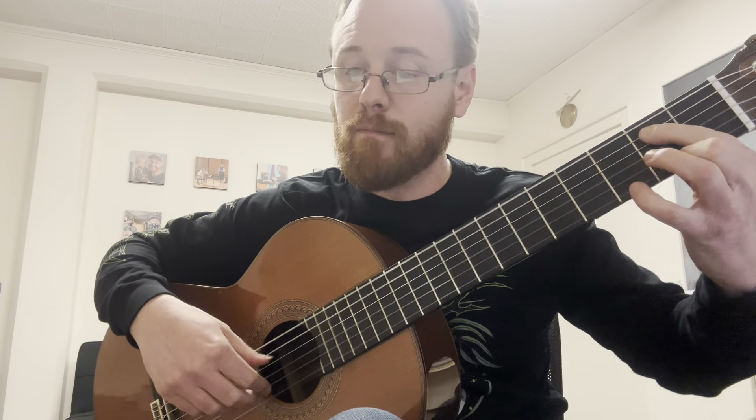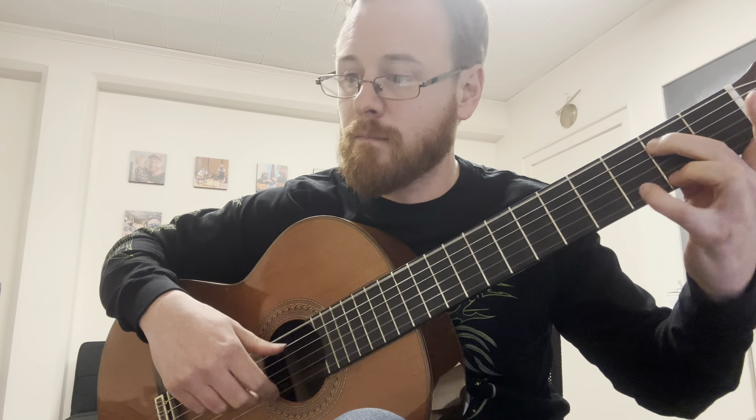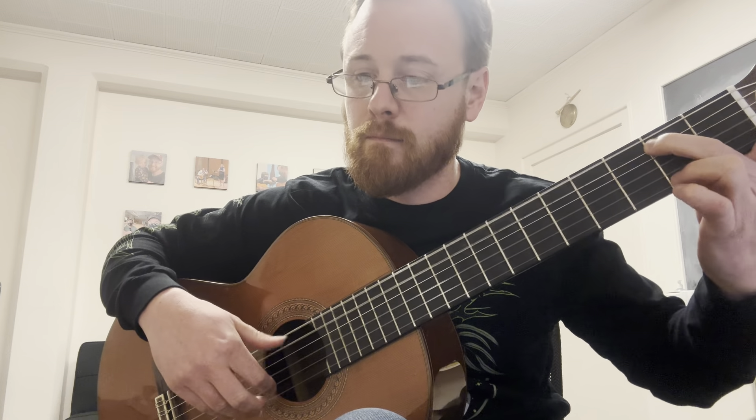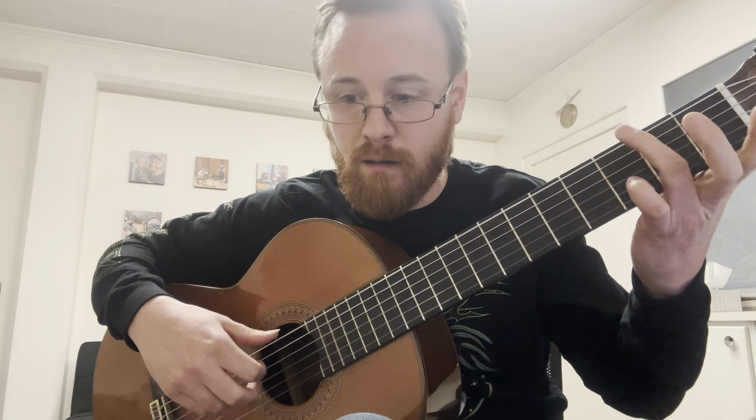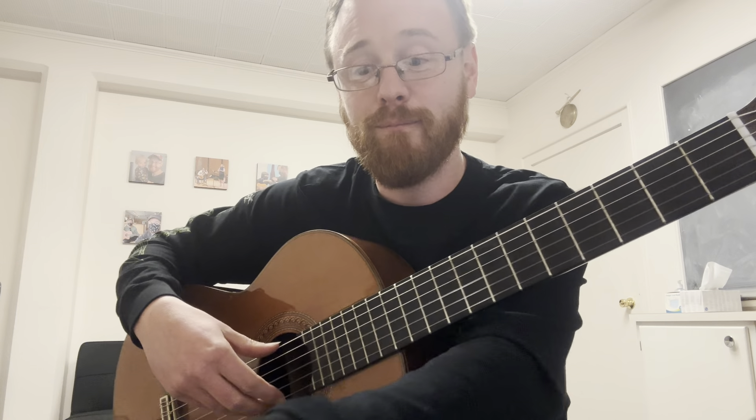I remember getting through a section like that and thinking I'd move on to the part I liked, and he'd say nope - back over to the part you can't play yet. Because no one's going to want to hear you play half a song. Focus on making sure you can play that B section. It would be a shame to get through Packington's Pound and not be able to move on because of just three or four measures that were unlearned. I know you can play the A section really well, but please learn that B section.